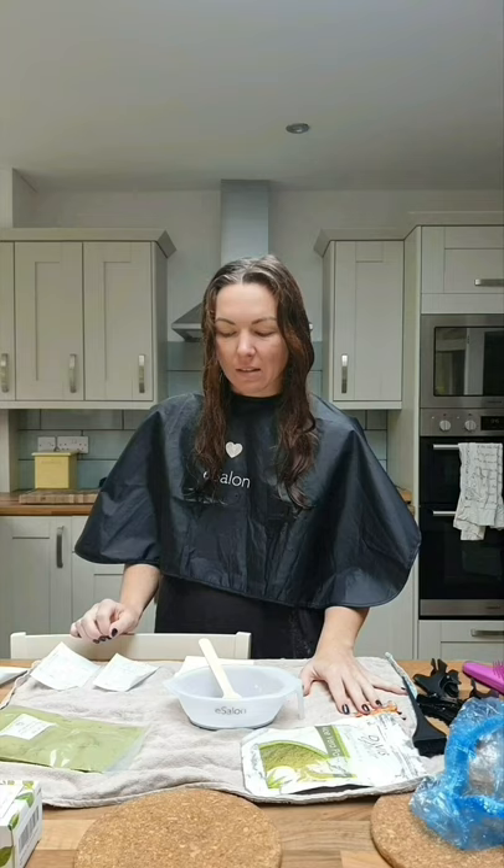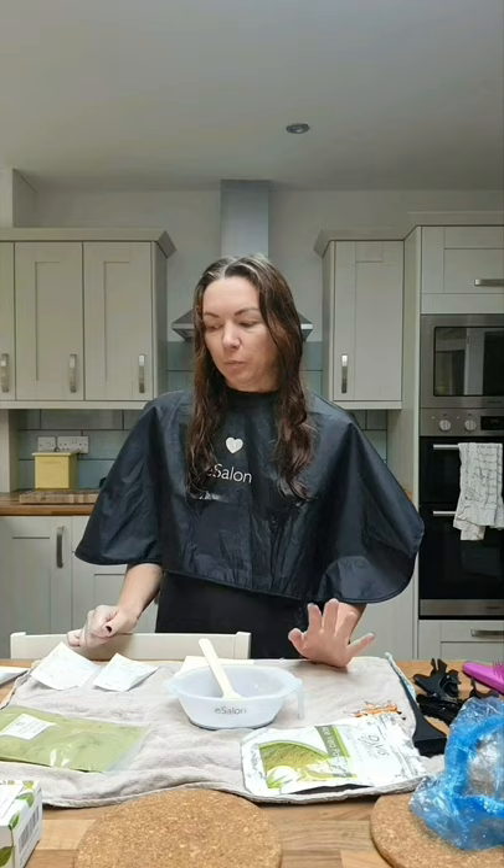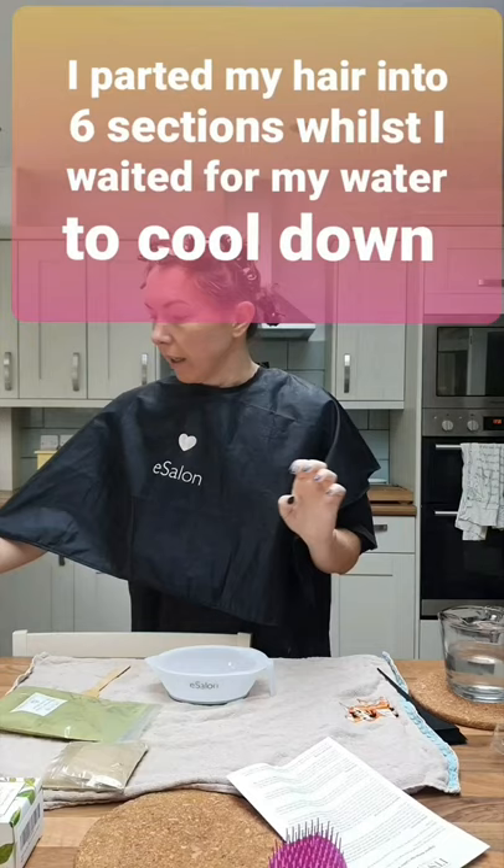I'm using warm water and nothing else. A lot of channels suggest lemon juice, but I've got wavy hair so that's not happening — it dries everything out. The aloe vera powder will prevent dryness instead. I'll mix it here where the light is better, then take it to the bathroom.